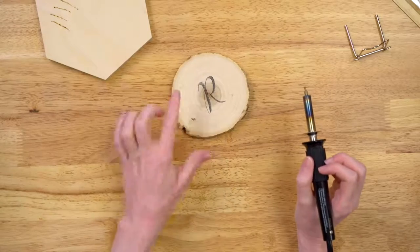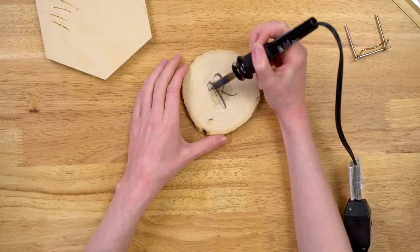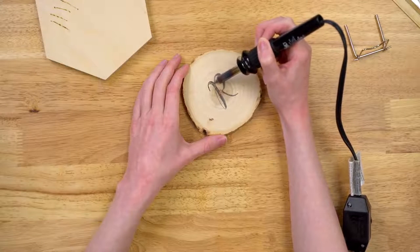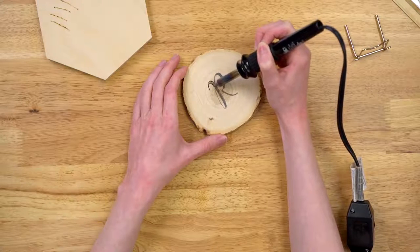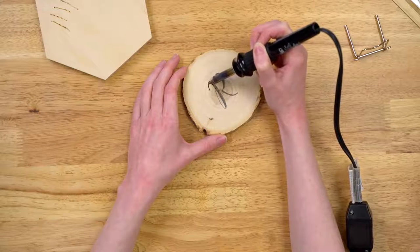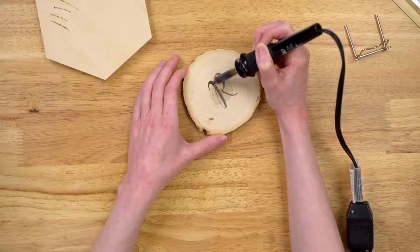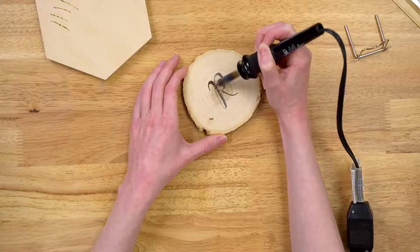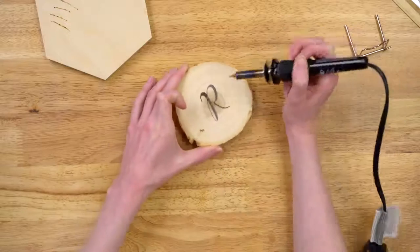What I like to do when I'm wood burning is I kind of like to lightly go over my pattern — just kind of rocking back and forth. I'm going ahead and tracing our initial pattern. For those bigger areas, I'm just kind of going in a swirling motion, making sure that it is all nice and shaded in. It looks great, Emma.